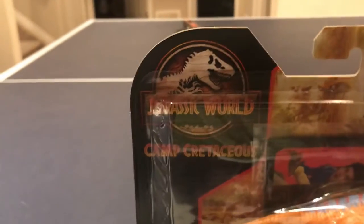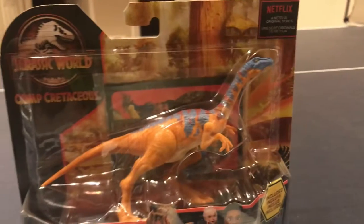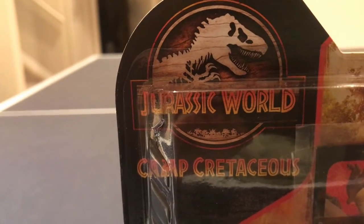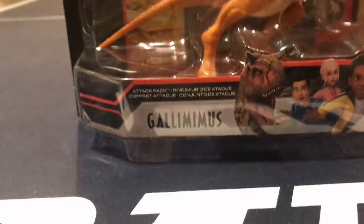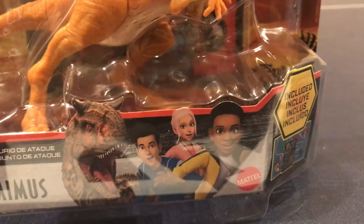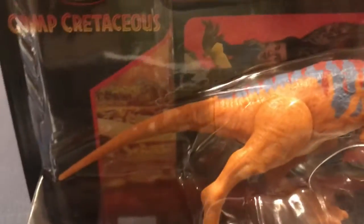As you can see, just like my Camp Cretaceous reviews, it has the Camp Cretaceous packaging. In the top left, it has the Jurassic World logo, the Jurassic World Camp Cretaceous variation. And then it says Gallimimus, and then we see Toro the Carnotaurus, and the kids from Camp Cretaceous. You can also see the card and the maze pack, stickers and all that stuff.